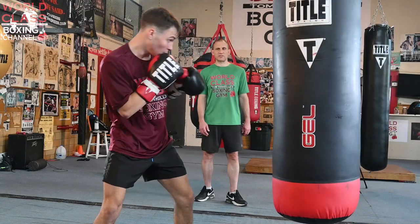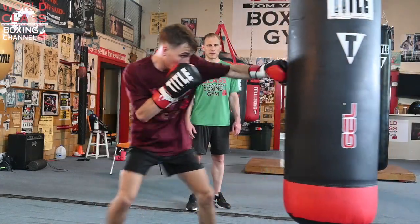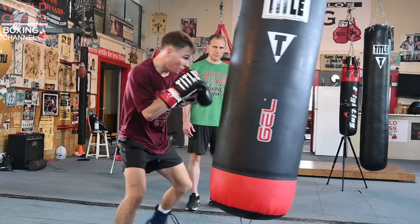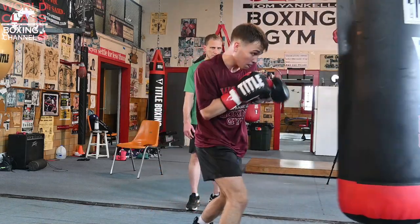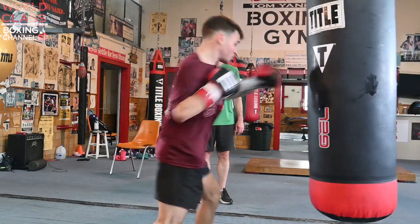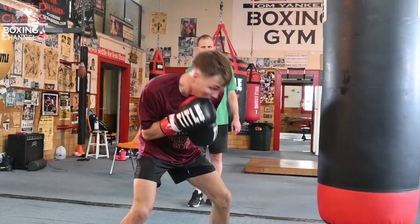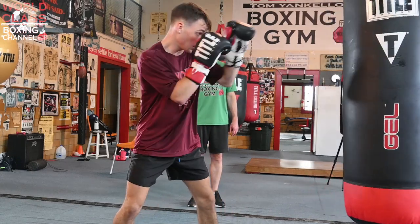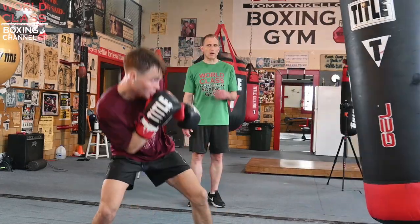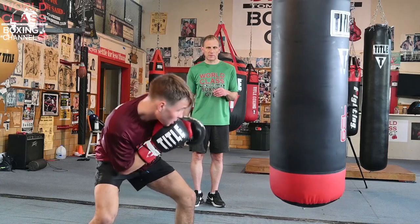Keep weaves, slipping and rolling, mixing those up. That's right. That was nice. Beautiful. Wave, slip, roll more. Good roll. Right off of that hook — right hook to the body, left hook to the body. Move your head off of that left hook to the body. That's right. Like that. There you go.